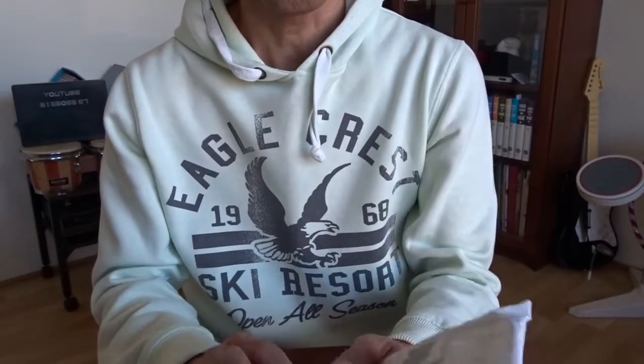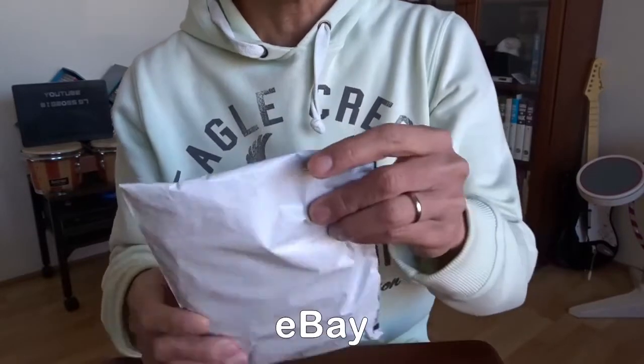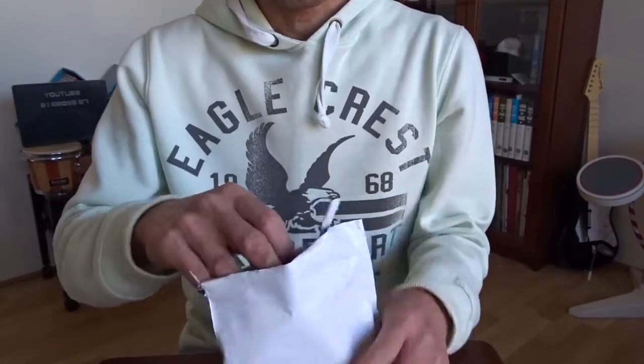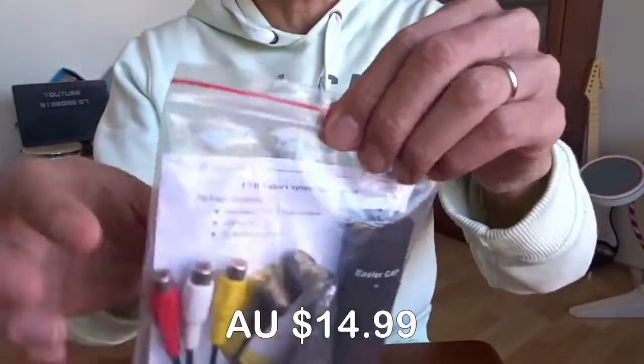Hi! Today I want to show you this small parcel from the local eBay. It took about a week to arrive. It's very simple, packed in a plastic bag.